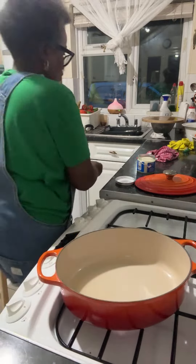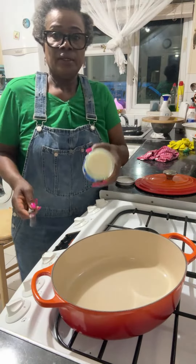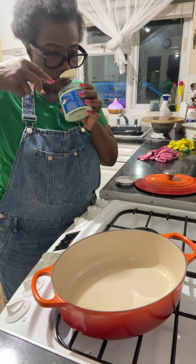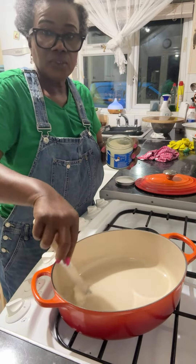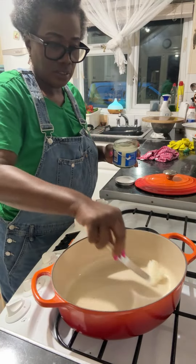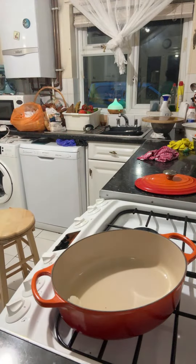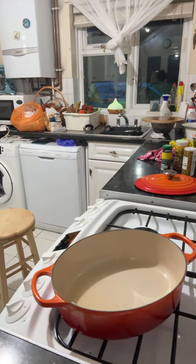I'm going to try to see if it smells like coconut oil. So we have all our seasonings and all our bits and bobs here.